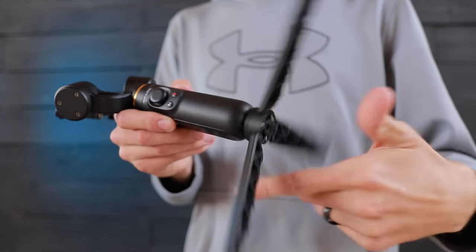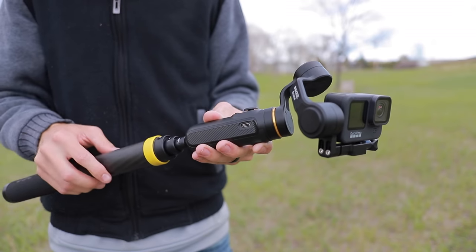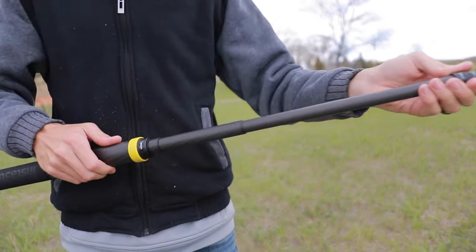It also has quarter-twenty threads on the bottom. It does come with this little mini tripod that can screw on the bottom here, and it's really nice to have these quarter-twenty threads so you can hook this to any other tripod or to the end of a long selfie stick.